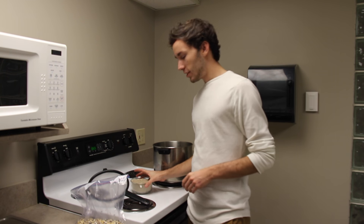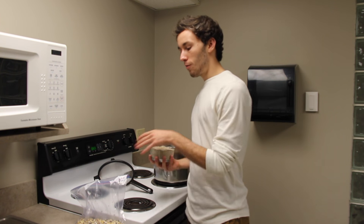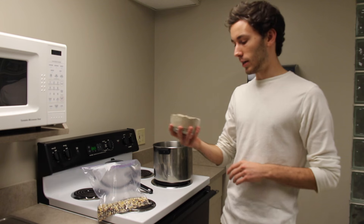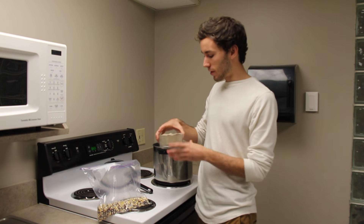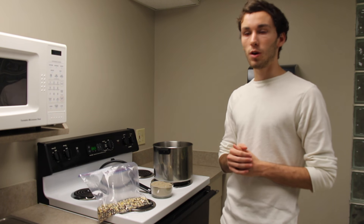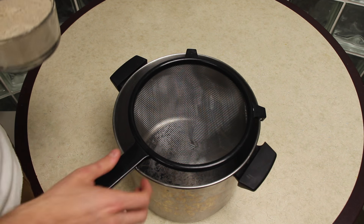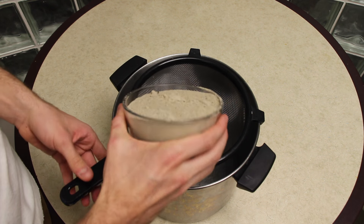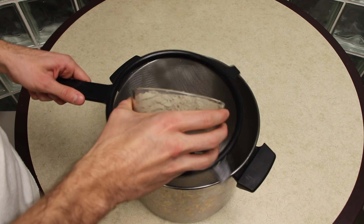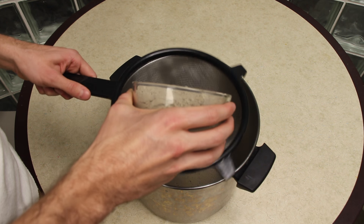The first step in this process will be to sift out your ashes with your sifter. For the solution you want about equal parts corn to equal parts ash. I have about two cups of ashes measured out here, and about two cups of corn. I'll be sifting the ashes out into this pot. I have my sifter over my pot and I will pour in my ash and begin to sift through to get out the larger chunks.